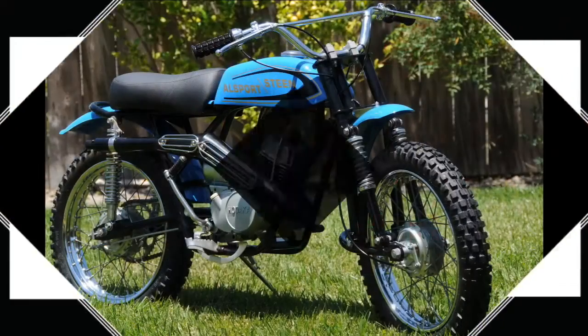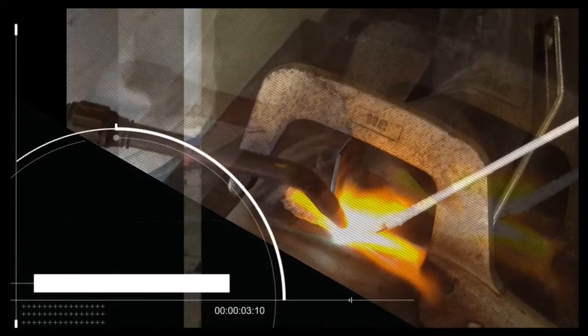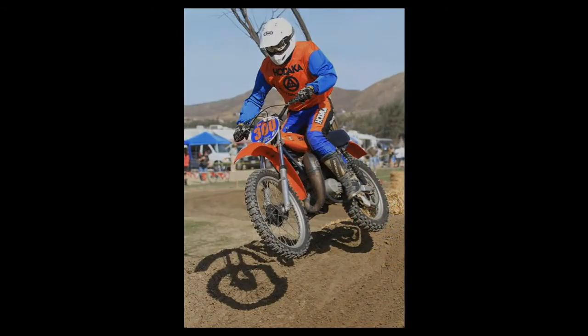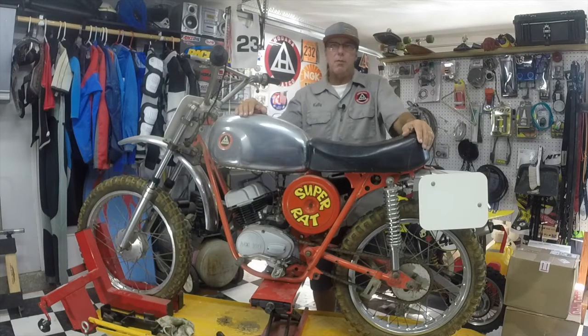Hey everybody, what's going on! Hard to believe it's been so long since that Wombat project. I want to say thanks to all the great comments on the video so far — as a hobbyist and not a professional, it's really appreciated. But I think it's time we get going on a new project. Let's see what we have on the lift: a 1970 Super Rat. I remember the first time seeing one of these — what a beauty.